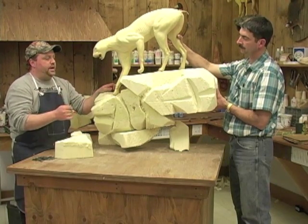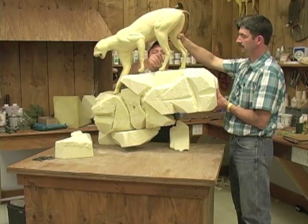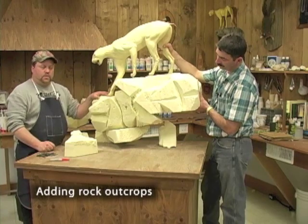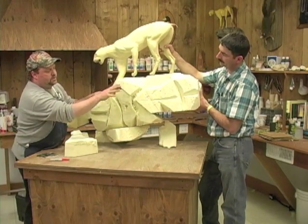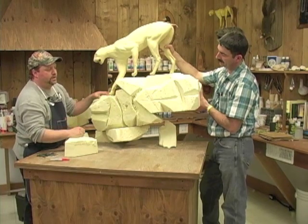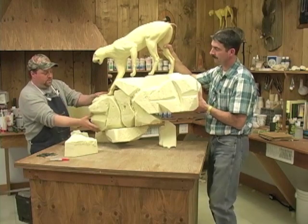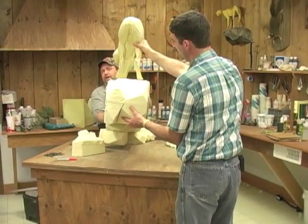Otherwise we're going to have to rebuild that up. This is just going to give me an indicator of where not to take any more off. We're really flat out front on our rocks here, so I want to build a couple rocks and place them to bring some contour out front. If Mark would pivot towards the camera, you can see how flat we are, and we don't want that.